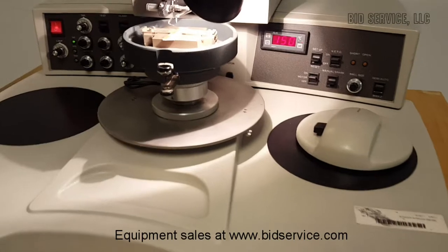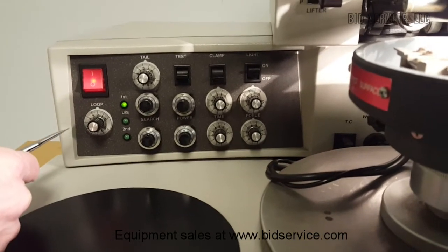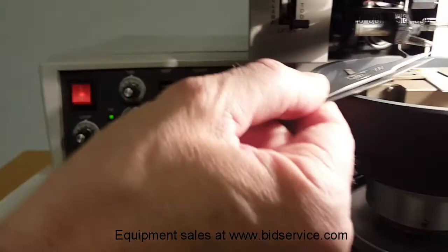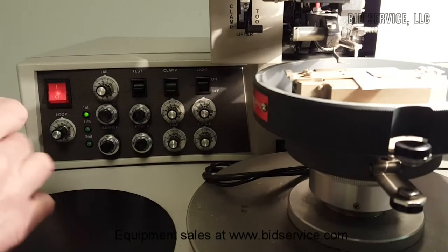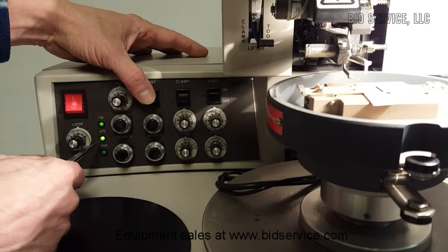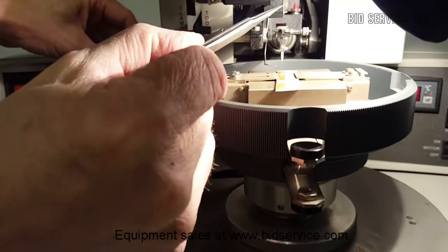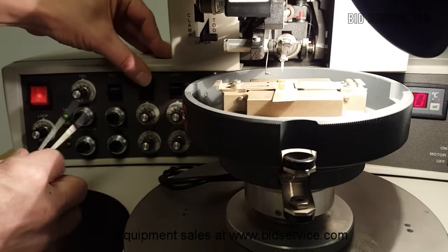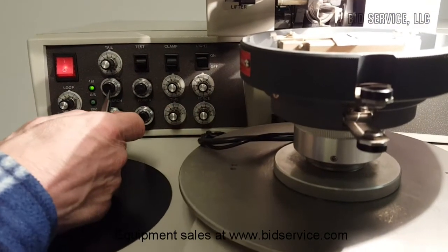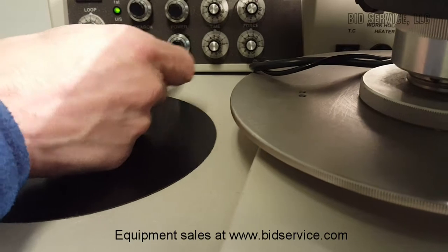Let's quickly explain some of the buttons. We have the loop setting, which I explained before — that's your height right after the first bond. We have a tail setting — that's the amount of wire left after the second bond, left below the capillary. You have a test button that tests your ultrasonics to make sure you're tuned properly; you can see it lighting up. We have a clamp button that opens your wire clamps as well as your drag clamp. You also have a light on/off. These are your bond one parameters: search height, power, time, and force. Bond two is below with the same search, power, time, and force.